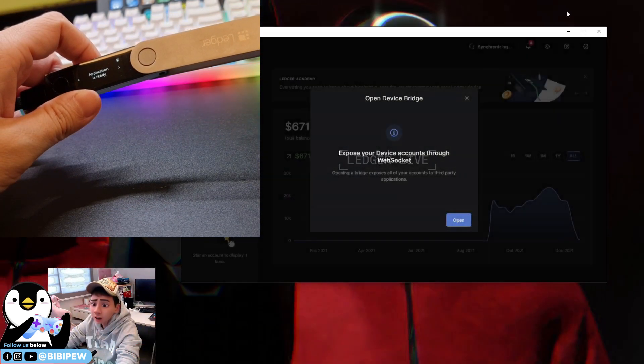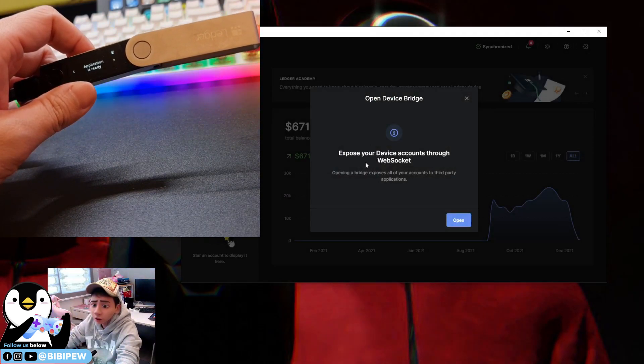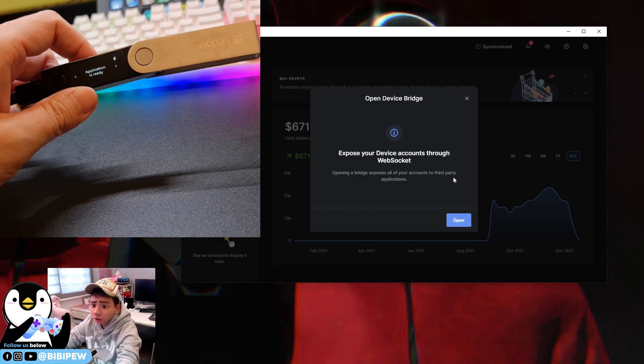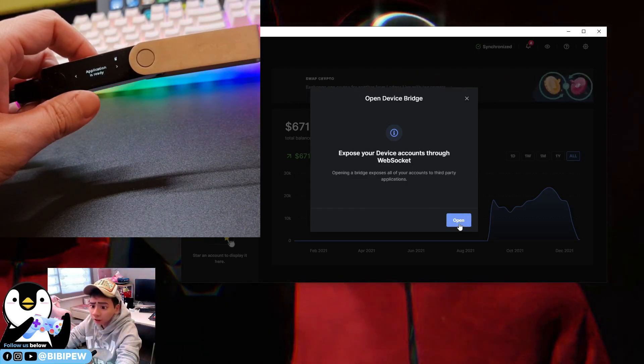You will be able to see the Ledger Live app, and it will say 'Expose your device account through WebSocket' and 'Opening the bridge to USB, posting all your accounts to the third-party application.' Once you click Open, you're ready to proceed.